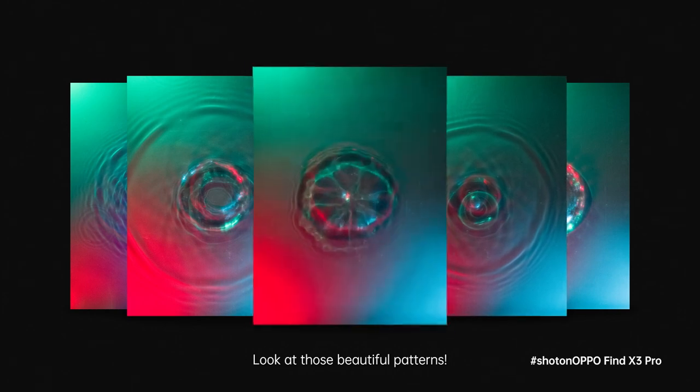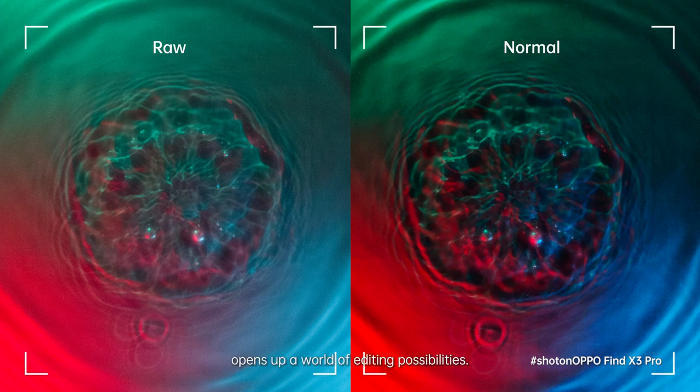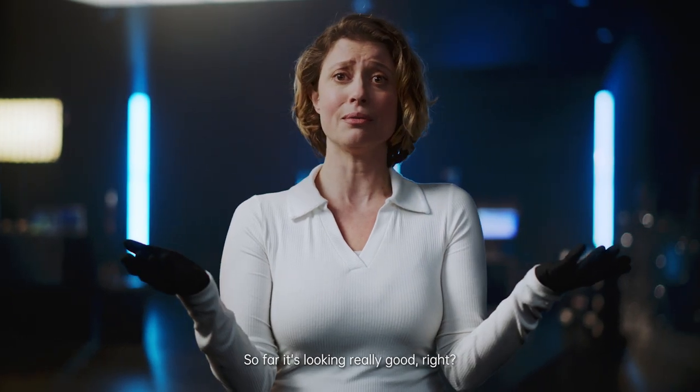Believe me when I say that shooting RAW is a game changer. Look at those beautiful patterns. Shooting with RAW generates a flat image, and in doing so opens up a world of editing possibilities. Here, you see what you can achieve by color grading a RAW image. The colors pop more, and you have a sharper image. So far, it's looking really good.